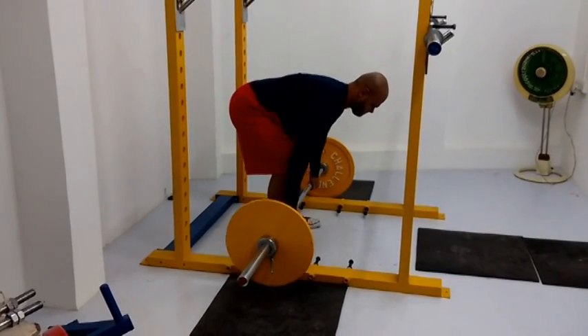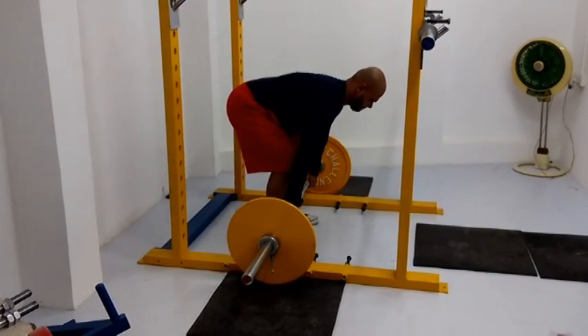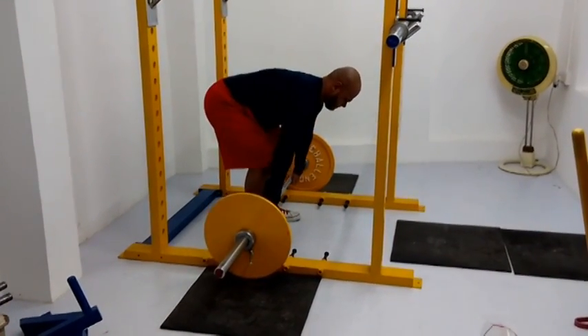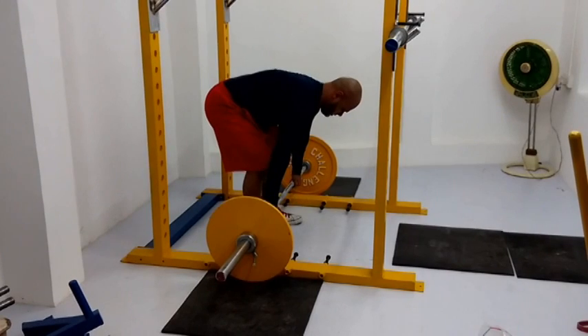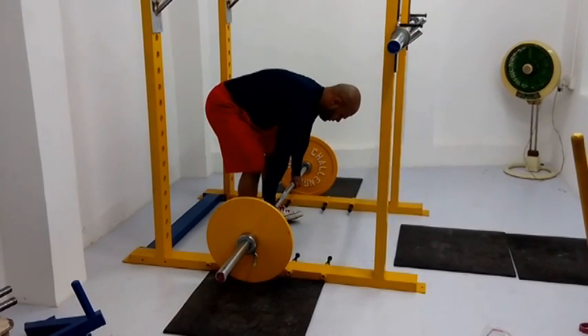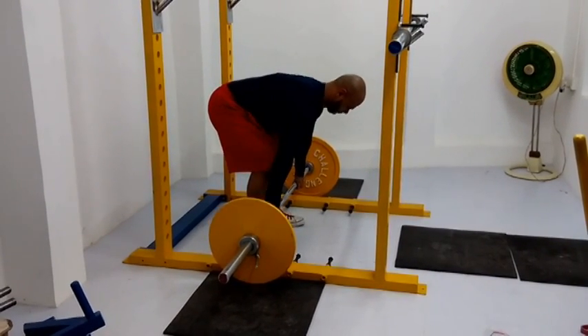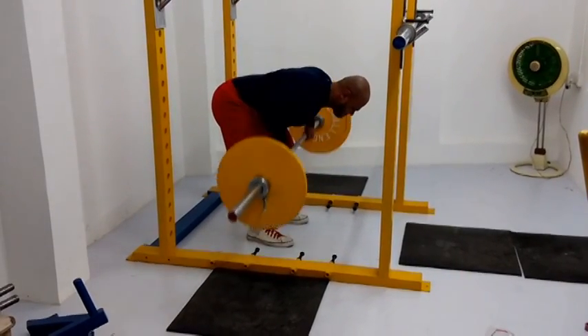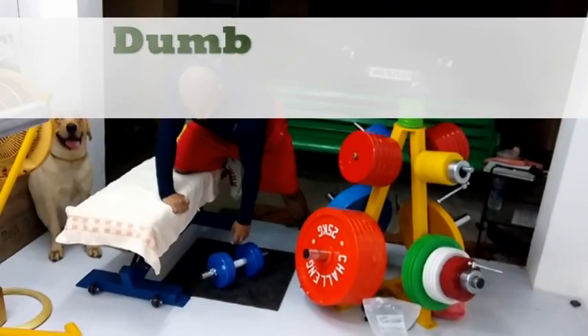These are deloaded barbell rows, four sets of 12 reps. I'm working on that volume. The way I figure is that apart from actual deadlift days and the alternative deadlift sets, nothing else should be really heavy. Everything should be high reps and easier for me to recover from.